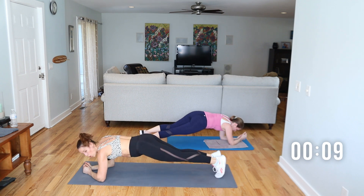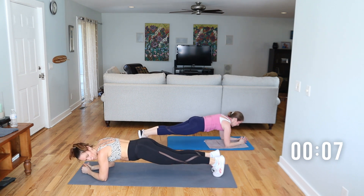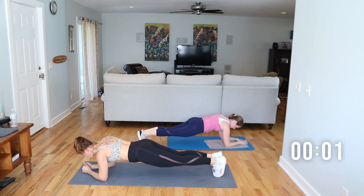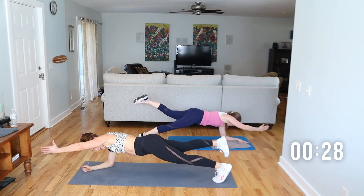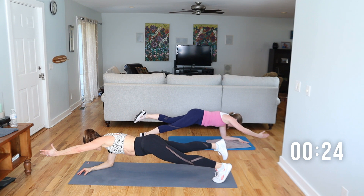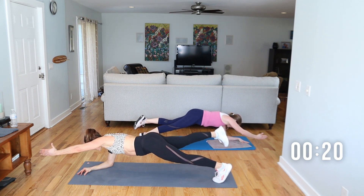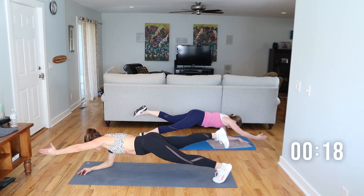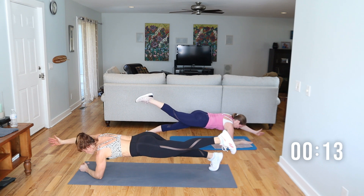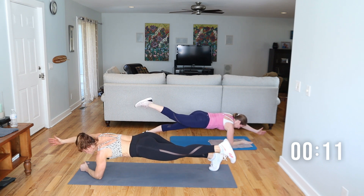Turn on the forearms right there — hold it, hold the forearm plank. Lift arm and leg, opposites. Can you hold? I'm going to keep it working. Lift that leg up, squeeze the butt. Switch. Pull up and in.